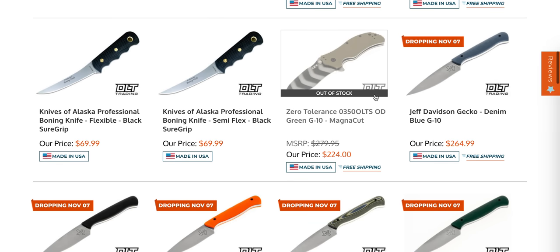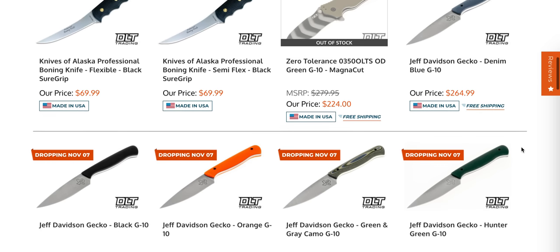I was hoping to catch this before it sold out. The Zero Tolerance 0350 in Magna Cut is such a weird combination of things — they released it in Tiger Stripe and I think maybe OD or Coyote, but apparently they're sold out.